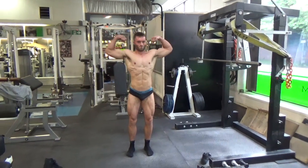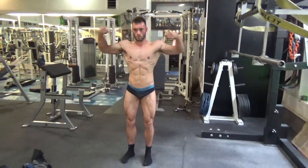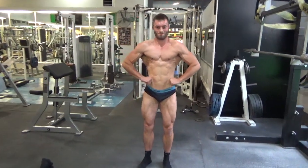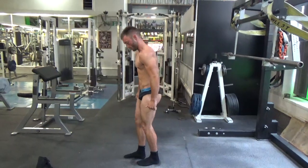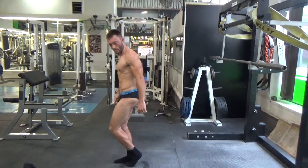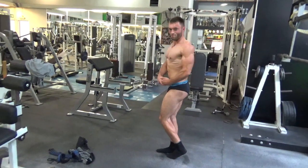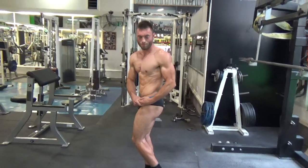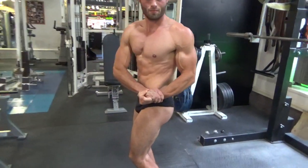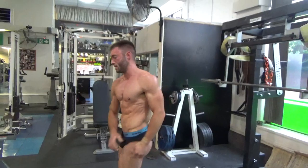Okay, do a bicep. Last spread. Side chest — are you tiptoe? Get your hands right. That's it. Come round. Face to rear. Side tricep.